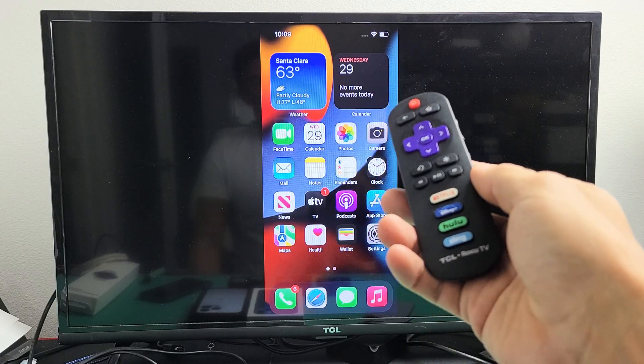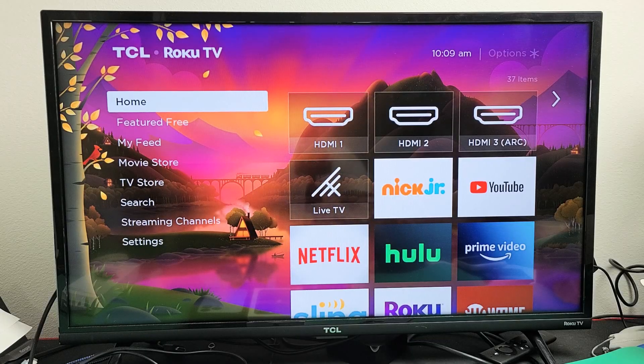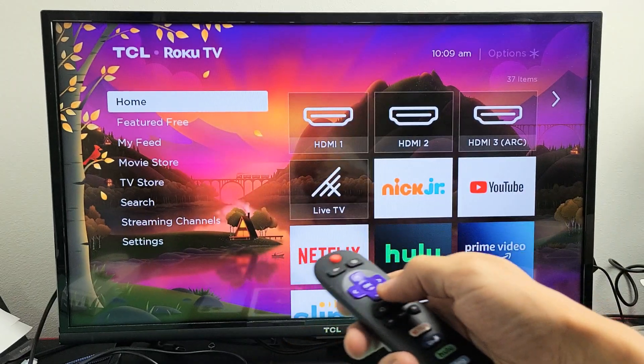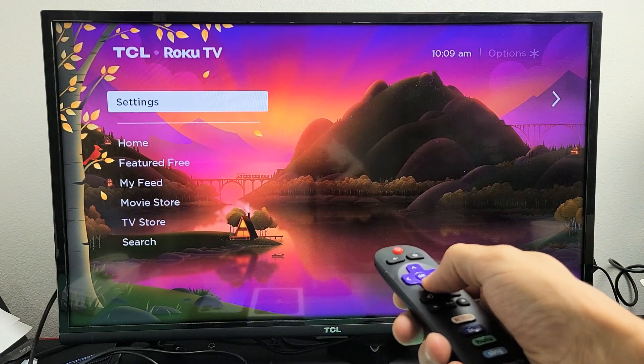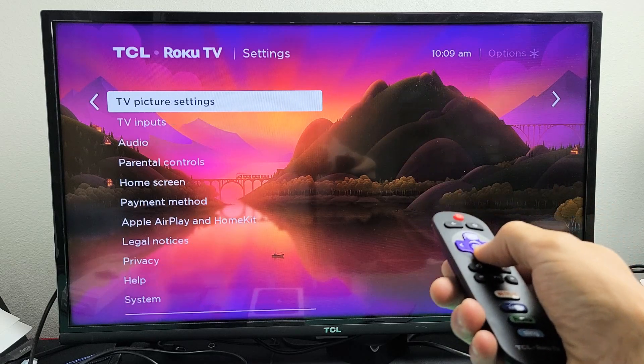The first thing we want to do is make sure that your Roku TV has it. Go to your Roku TV, click on the Home button, and then go to Settings. Go all the way down to Settings. Now move over to the right and keep scrolling down.